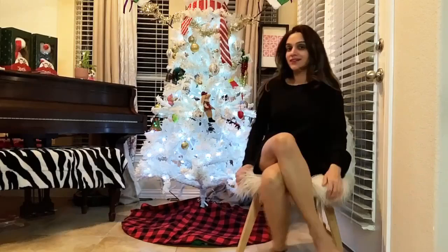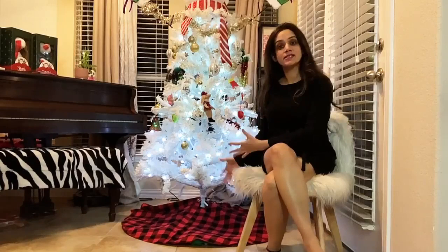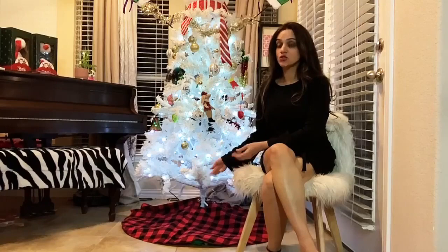Hello everyone, today I'm going to show you this amazing holiday product — it's this amazing trim skirt that you see right here below my Christmas tree. It's a plaid design, basically red and black checks.